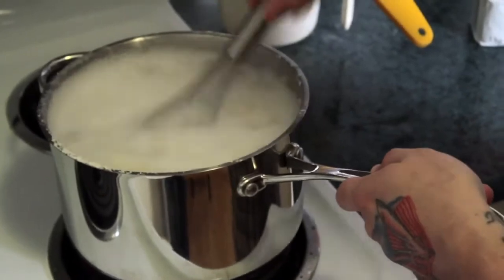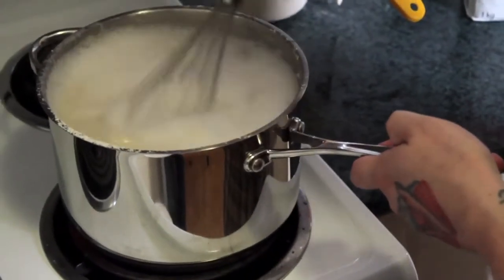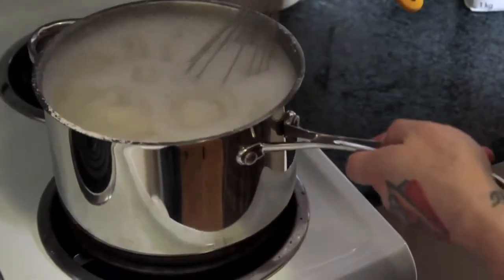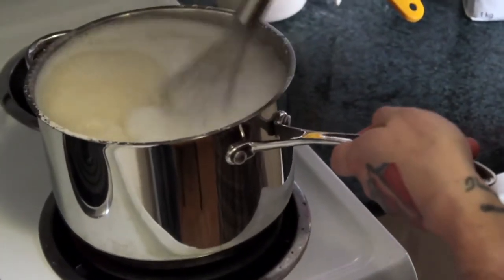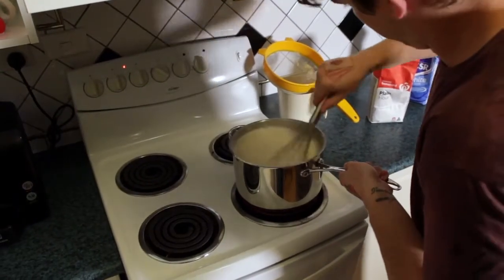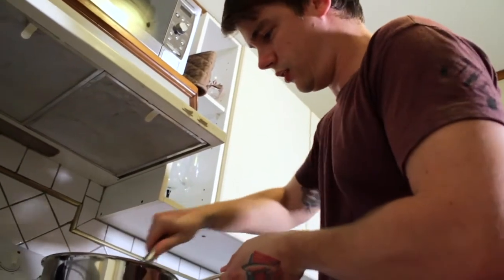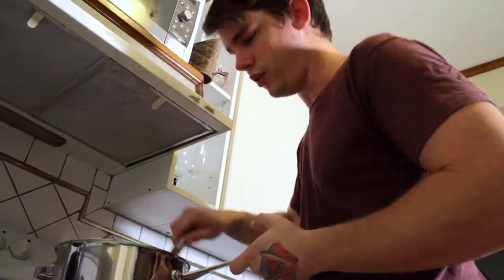Be careful if you have a small pot, as it will boil and bubble, and the glue is hot. After it's been boiled and mixed for a while, it starts to get really thick, gluey, with a porridge-like consistency.